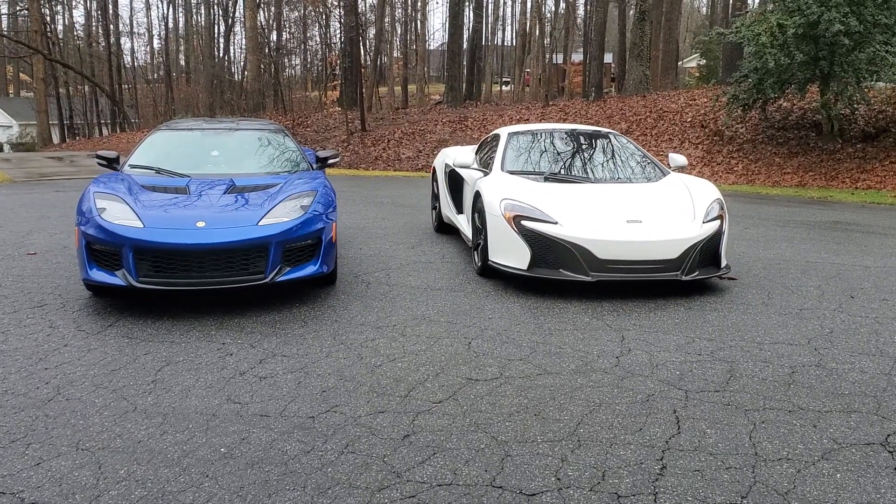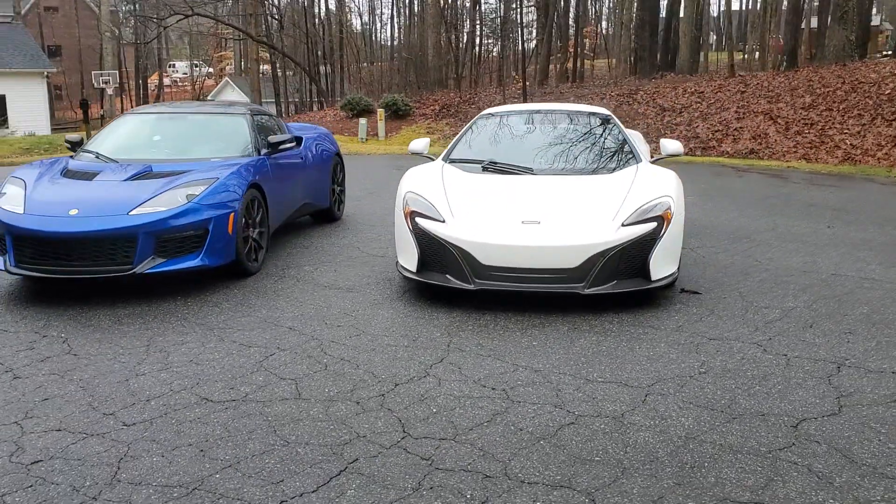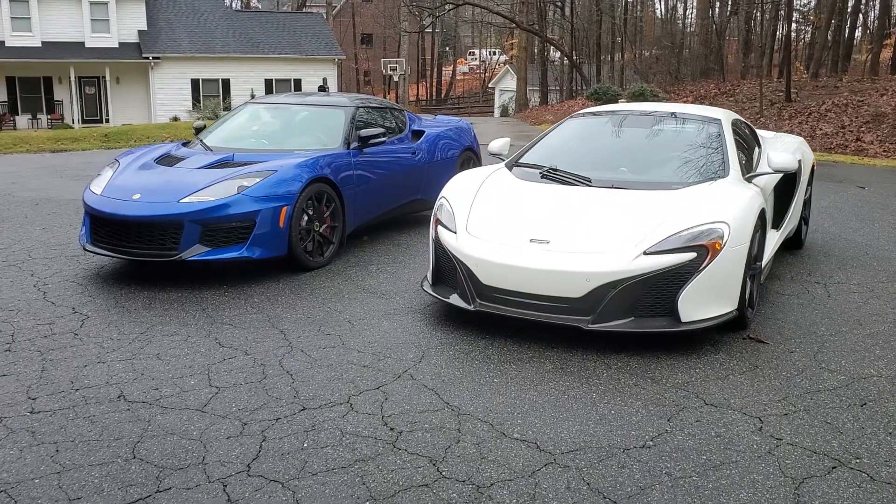We need to get the front of my Lotus lower. It's monster truck status right now — it's got that Carolina lean going on, low in the back, up in the front.